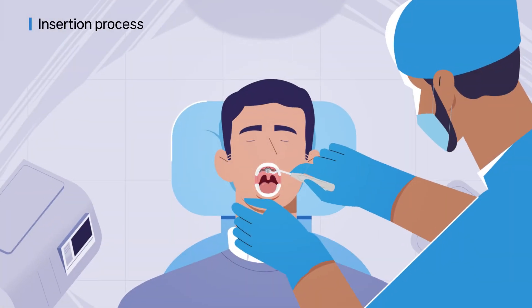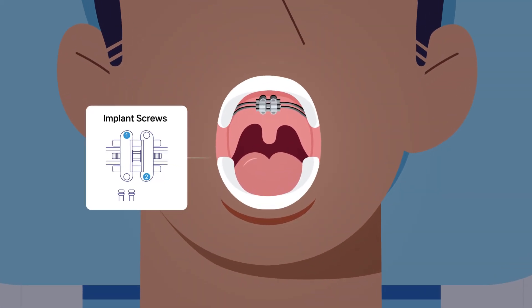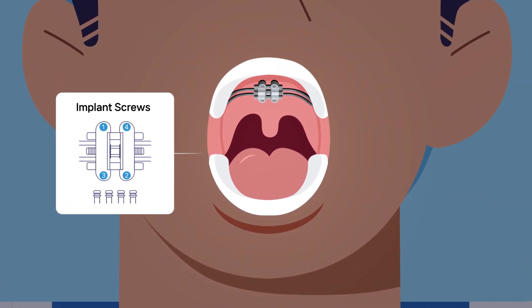During the insertion, insert the screw carefully, little by little, in the direction of 1, 2, 3, 4, so as to not break it.